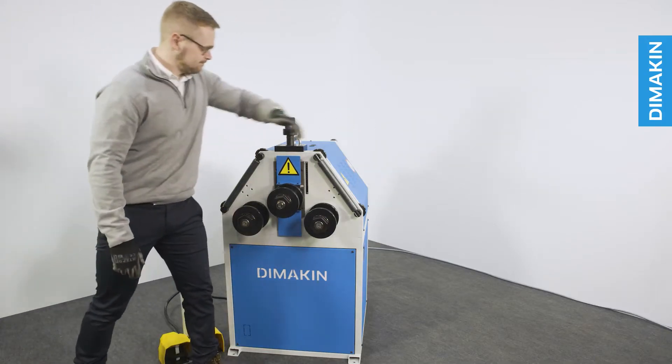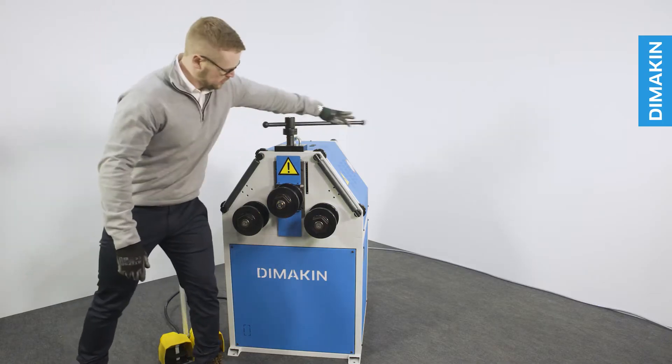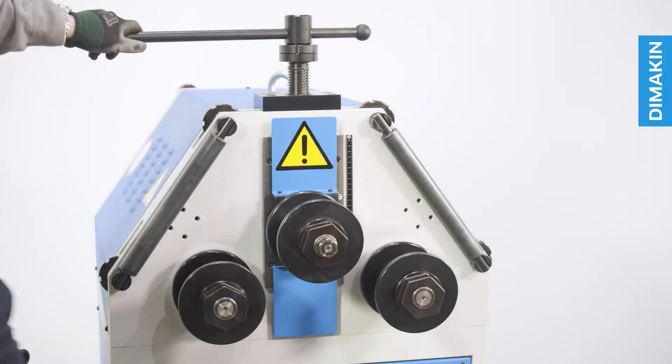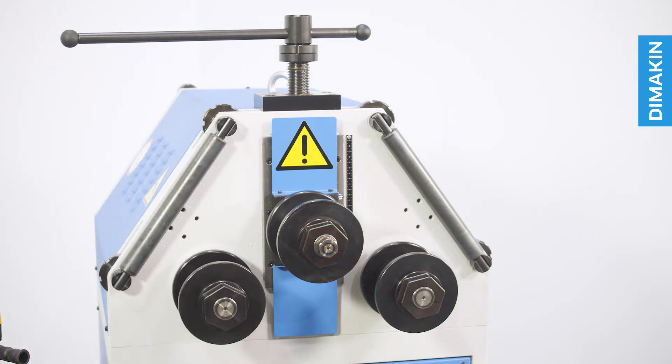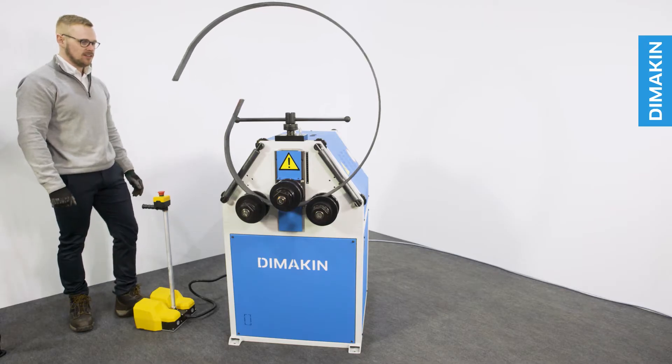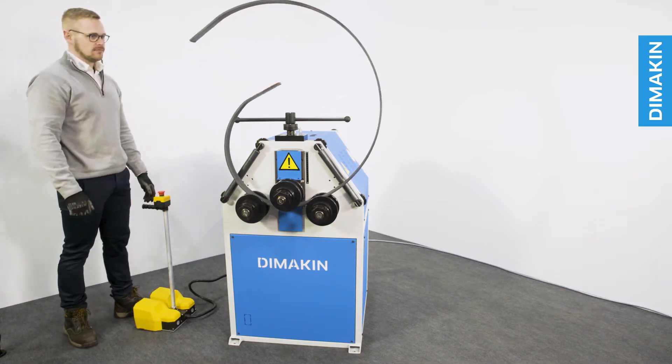Despite also having a manually adjusted top roll, unlike its predecessor the RM502, the RM602 includes locking nuts in addition to the scale to allow a physical stop to be applied to the top roll descent rather than working from eye. This helps improve repeatability to the next level.